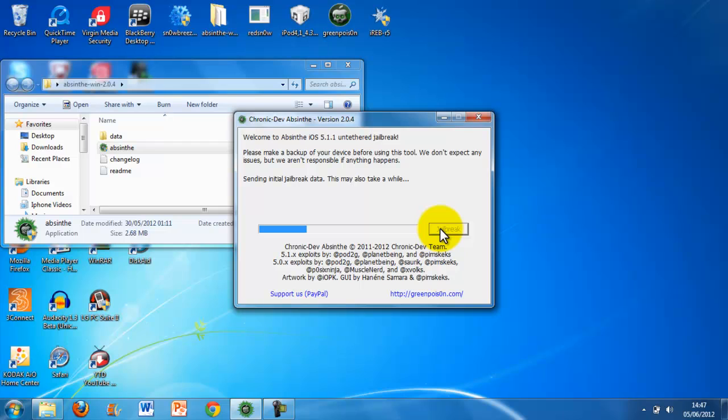Wow, that was just my iPhone. Sorry about that guys. Okay, so I think my iPhone just turned itself off. Yeah, it's jailbreaking it now. I'm going to record this so you guys can see it at the end of the video — what it's doing.